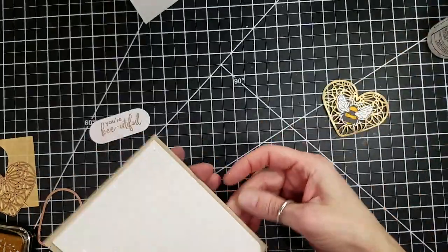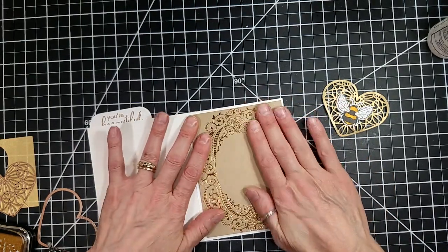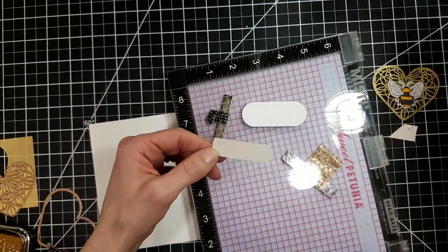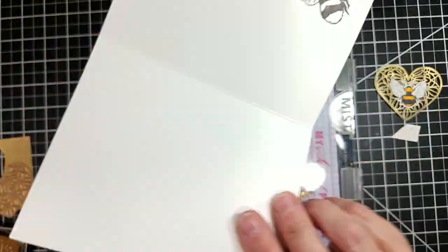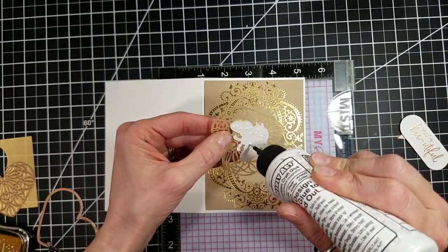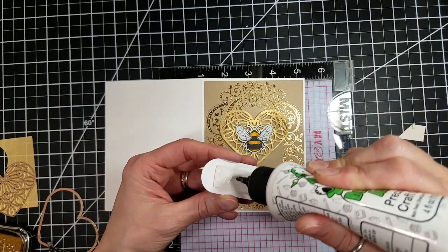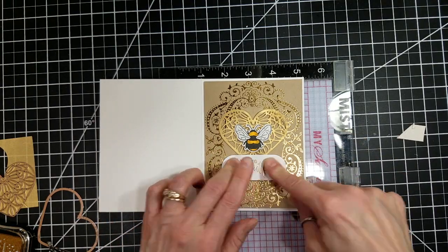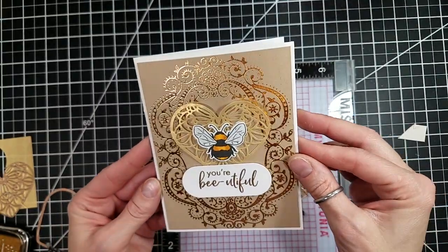I'm going to glue that panel to the front of the card base and put the main layer on top of that, adding a little weight to help it dry nice and flat. I'll add a little more Coaster Blank to the sentiment to raise it up, especially since it's going to sit over the bottom edge of the heart. I had to make sure I didn't glue everything on the wrong side of the card base — thankfully I put it in the right spot. Just going to tack that little sentiment right on the bottom there. I love that it says 'You're Beautiful,' and I think this card is beautiful. Look at the shimmer and shine of that glimmer.